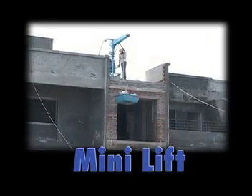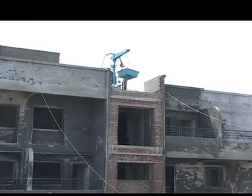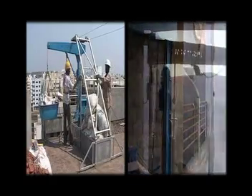The Universal Mini Lift is also called a mini crane. It comes in two models: self-supported mini lift and column clamped mini lift.